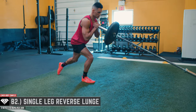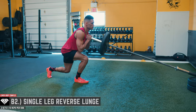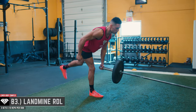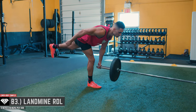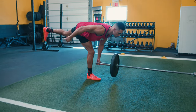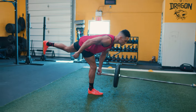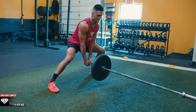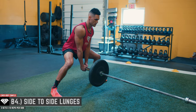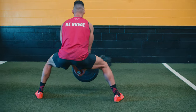The arc of the bar path on the descent forces you to sit back, shift the weight to the heels, and maintain a vertical torso — teaching and reinforcing great technique, allowing you to add more weight to develop greater strength. The landmine is also much easier on the joints, which builds more confidence in other lifts. Do each exercise immediately after the other to build both strength and endurance.